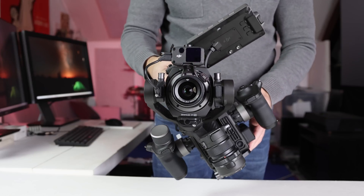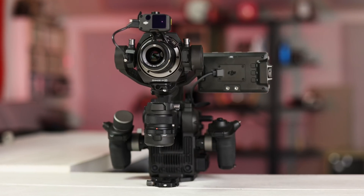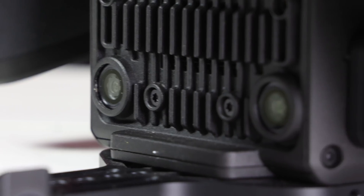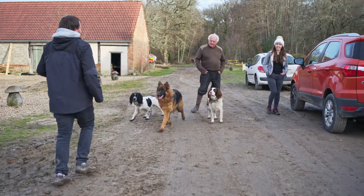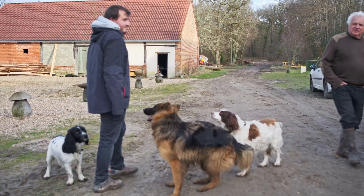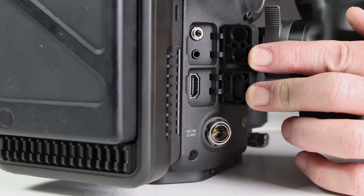The gimbal has three axes of movement with quick release locks for easy balancing. The standout feature, though, is the Z-Arm that gives it the 4D name. It uses multiple motion sensors that help smooth out walking, running, or any other jarring vertical movements. On the right side of the main body are HDMI, timecode, and DC power ports.